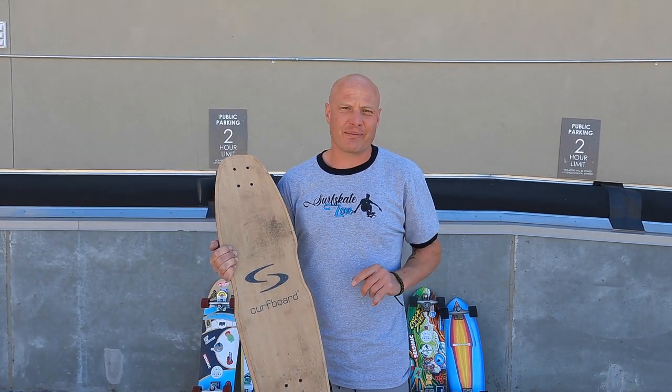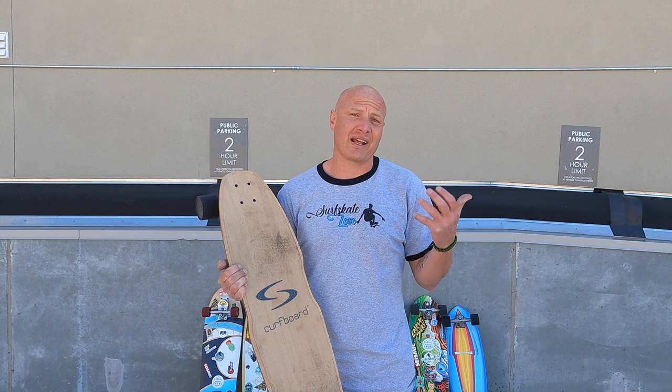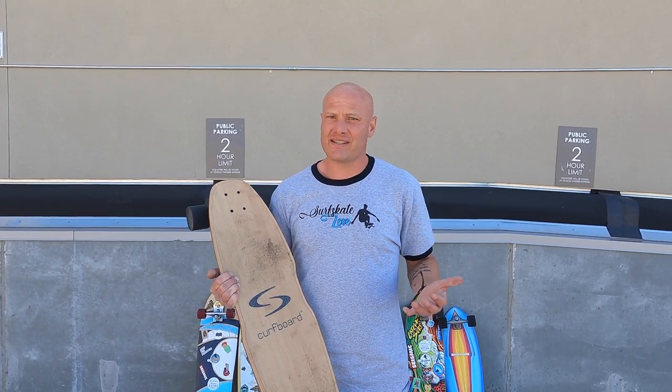Okay, so like I said, there is one important thing that you have to understand about the Kerfboard. And if you have a trained eye, you may have noticed it in that test ride. Before I get to that, let me tell you what I like about this board. First and foremost, this board is very, very easy to ride, and what that means is that it's great for beginners.